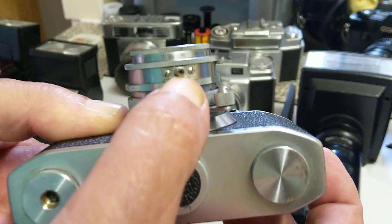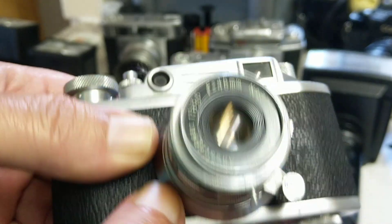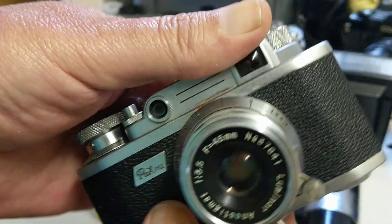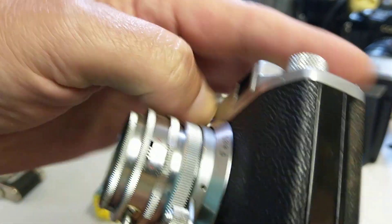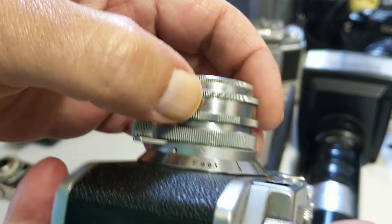On this camera, the PC connection is down here — this is what it looks like. Normally accompanying a PC connection, somewhere there will be a switch to select between bulbs and flash. There it is on this camera: F is for bulbs and X is for electronic flash.